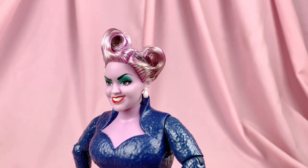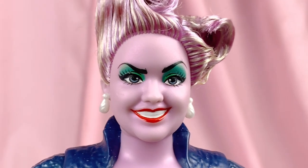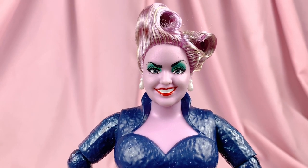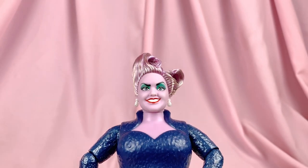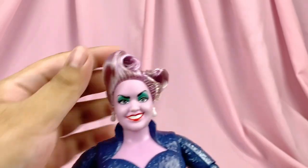Overall the paint is good. I love the green eye makeup and the really red lips, and I actually love the little line sculpted into her teeth so that there's a clear differentiation between the top teeth and the bottom teeth, as opposed to just a big white blob of teeth.